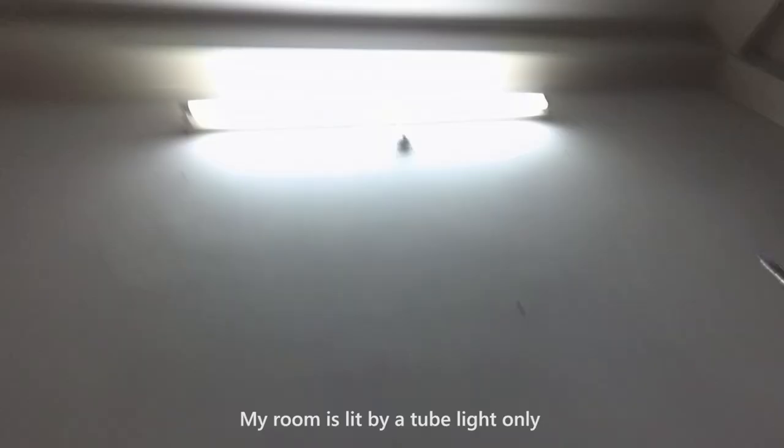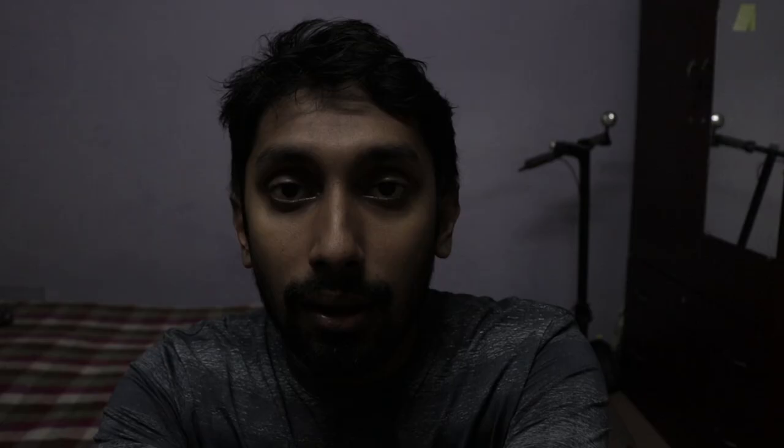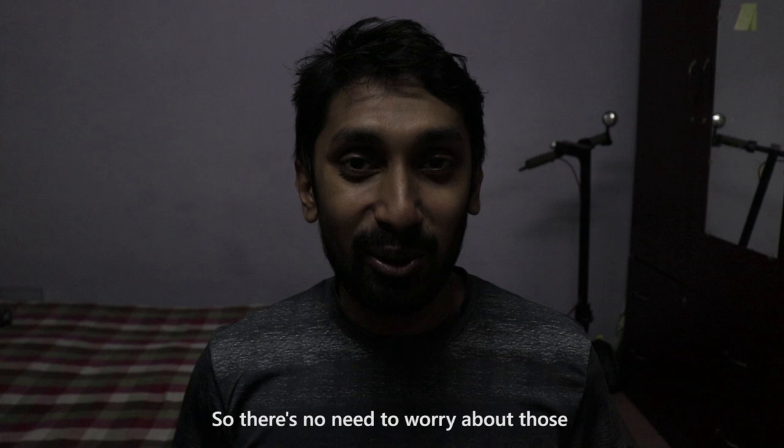This is my current lighting situation. I have a tube light. I use a Canon 800D with an 18-55mm lens and my camera settings are done. I am using a basic camera and basic beginner lens.